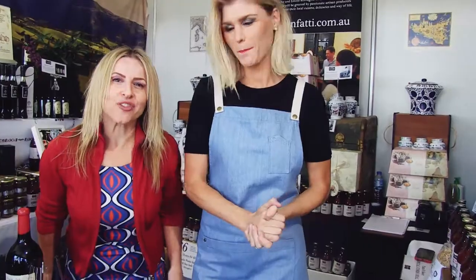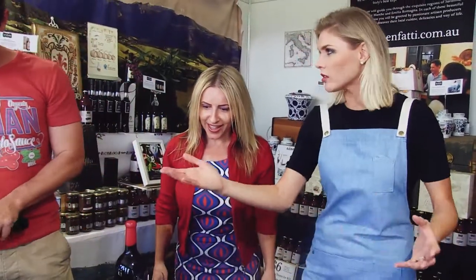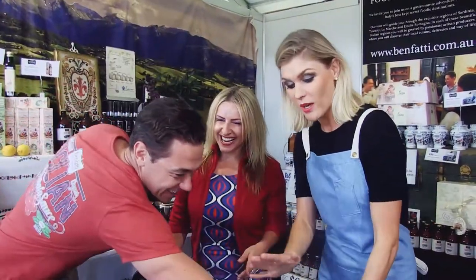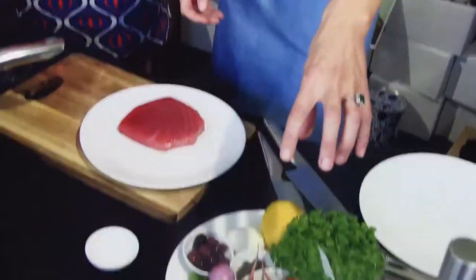We're here at Taste of Sydney and I have the beautiful Courtney Rolston who's always at these events. Courtney, what are you doing this month? We're doing a post in an Italian stand, but we're going to do a French inspired dish — a classic Niçoise style dish. So salmon with a beautiful poached egg, some olives, some radishes.